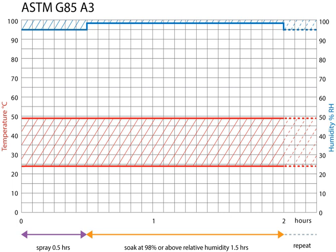The second climate cycle for Annex A4 comprises 0.5 hours of continuous indirect spray of neutral pH 6.5 to 7.2 salt water or synthetic seawater solution, falling at 1.0 to 2.0 milliliters per 80 square centimeters per hour; followed by 0.5 hours of dosing with SO2 gas at 35 cc per minute per cubic meter of chamber volume; followed by 2.0 hours of high humidity soak. The entire cycle is at a constant chamber temperature of +35°C, with variable test duration.